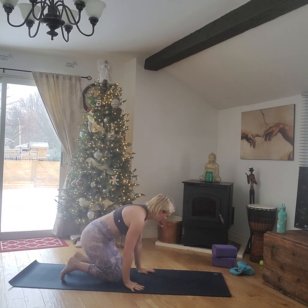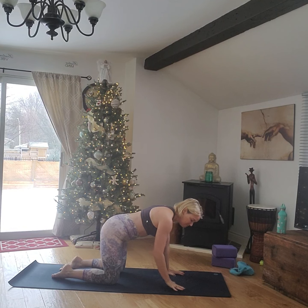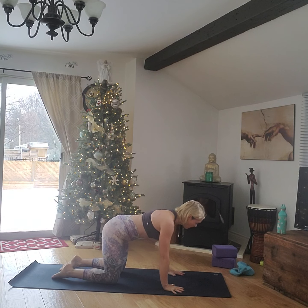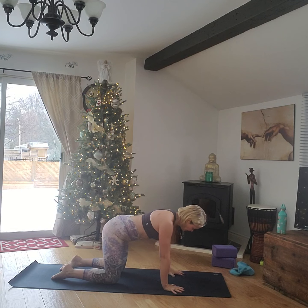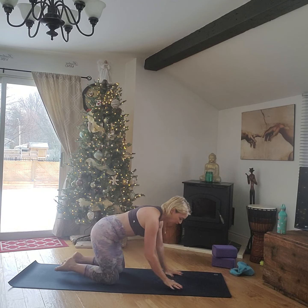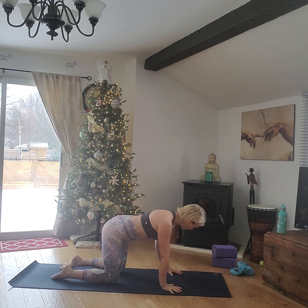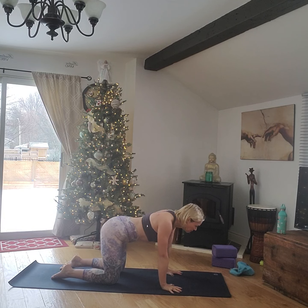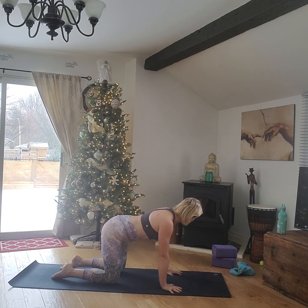Hi everyone, we're just going to start our Christmas-themed yoga today. Join me on all fours, wrists underneath the shoulders, knees underneath the hips. Spread your hands nice and wide and push down into each individual fingertip, push down into the palm of the hand and make that little air pocket between the main palm part of the hand and the floor. Rotate your inner elbow, activate those core muscles, pull those shoulder blades down towards the spine and anchor the shoulders.